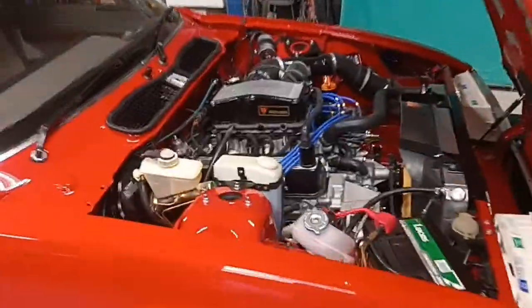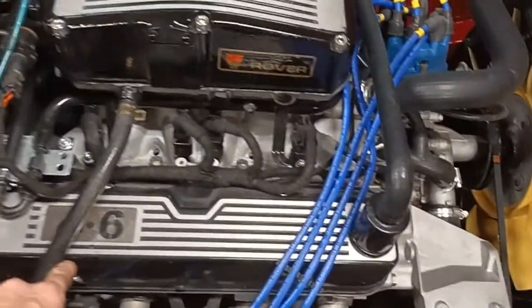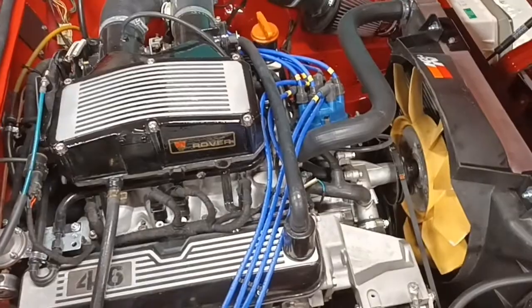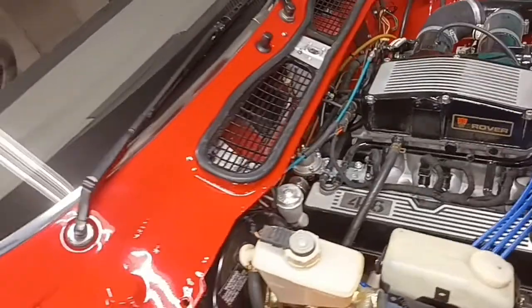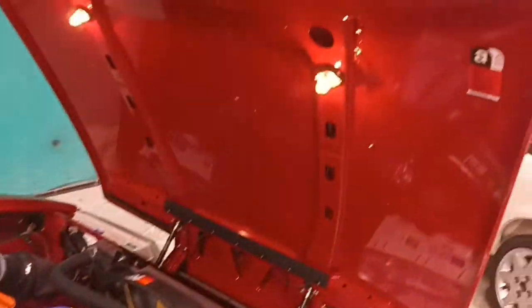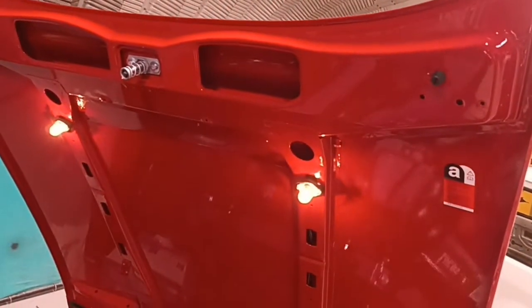The engine is an uprated Rover 4.6 V8, built by a company called RPI. We didn't build the engine — the customer had that built and had it delivered to us. The transmission has been fully rebuilt. It's a manual car. The diff has been fully rebuilt and a limited slip diff added to put that extra power down. Everything else you see has been done by us.